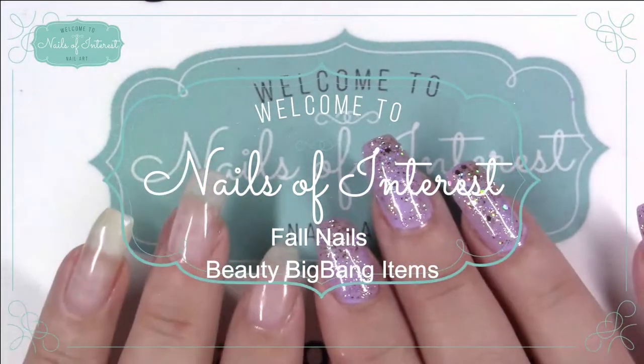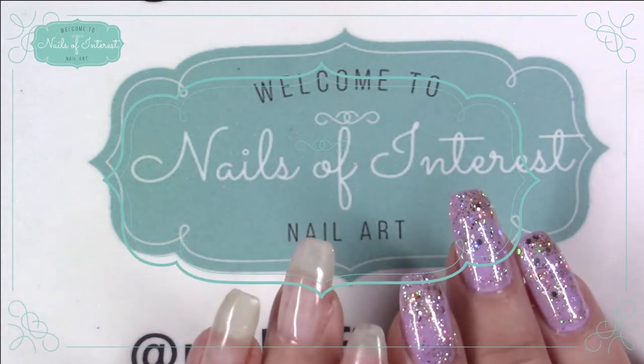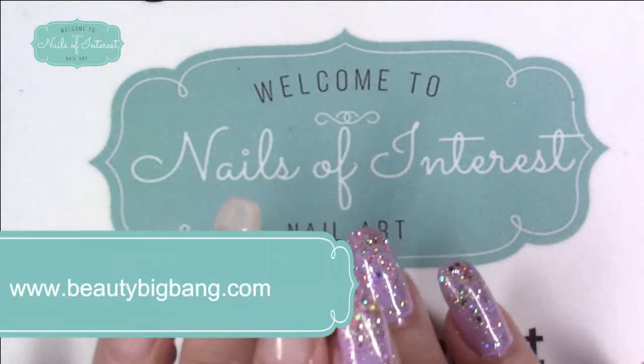Hello everyone, welcome to Nails of Interest. Today I have some items sent to me by beautybigbang.com and I'm going to try to do some art with a few of the items.